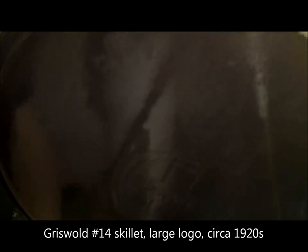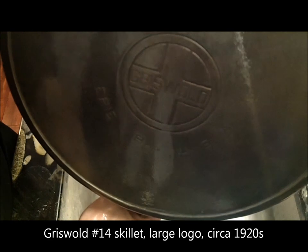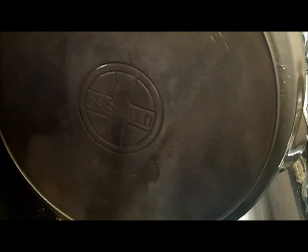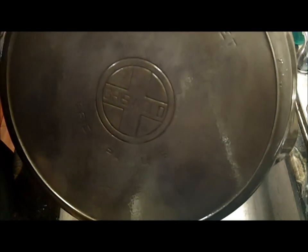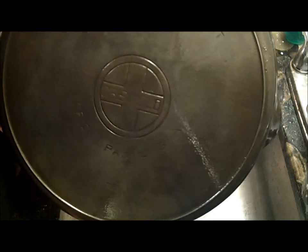And here it is — a Griswold cast-iron skillet, size 14, Erie, Pennsylvania, USA. This is a large logo pan, and even though with a pan of this size that logo doesn't look very large, it does date it to around the 1920s or so. This is not going to sit uselessly as just a display piece. I'm going to be cooking with this, and I'm going to be cooking a lot. This definitely made it all worth it, and I'm very much impressed by how well the lye worked.